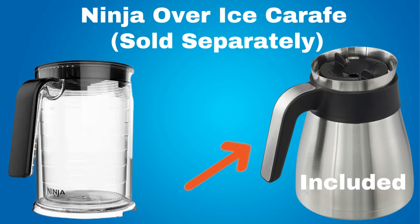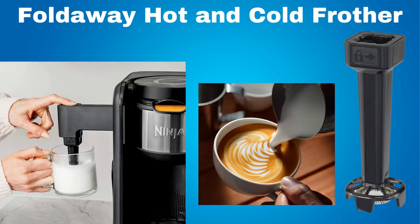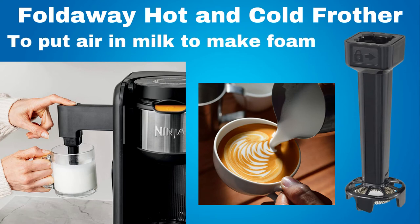The double wall design is good for keeping iced coffee cold and the exterior dry, resistant to condensation. However, this coffee machine does come with a 10 cup double wall thermal carafe. And for these specialty brews, there is a fold away hot and cold frother. A frother is used to put air in milk to make foam, also known as milk froth. Then you add the froth to coffee drinks like cappuccinos and lattes.